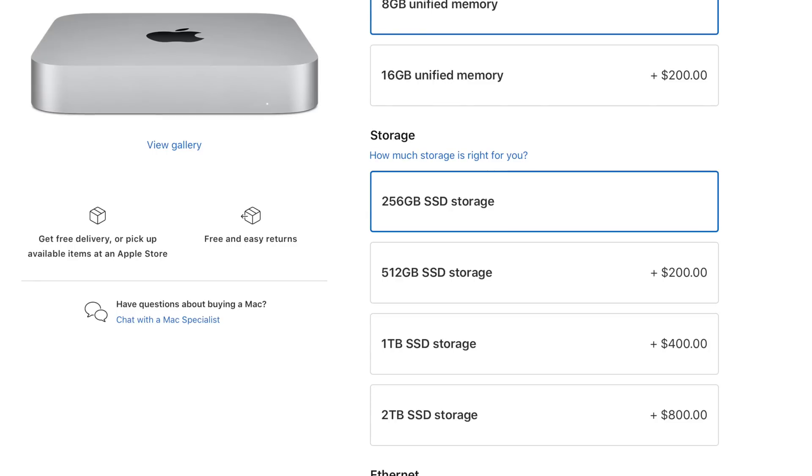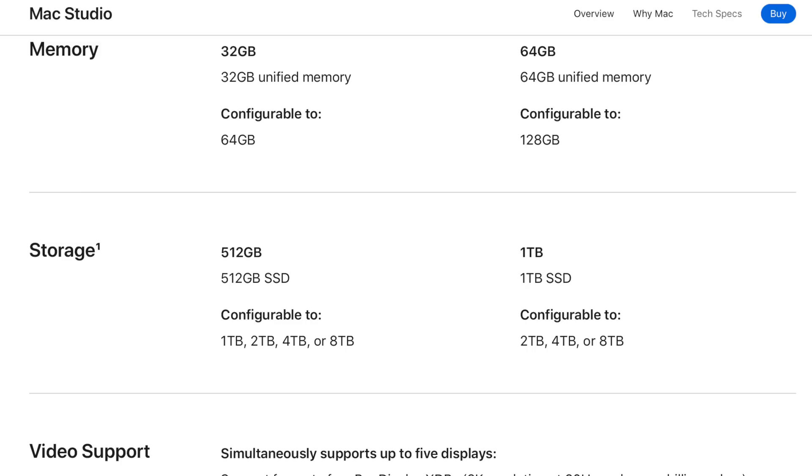There are video encode and decode engines in the M1 Max, and double the number in the M1 Ultra version. Now let's look at storage configurations. The Mac Mini starts off with 256 gigs of SSD storage, but you can configure it all the way up to 2 terabytes, with 512 gig, 1 terabyte, and 2 terabyte options available. On the Mac Studio with the M1 Max, you start off with 512 gigs of SSD storage, whereas the M1 Ultra version jumps up to 1 terabyte starting out. At the maximum level, you can get 8 terabytes of fast SSD storage in either the M1 Max or M1 Ultra versions of the Mac Studio.